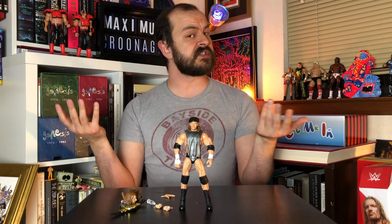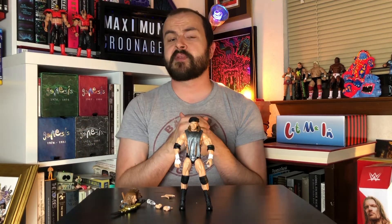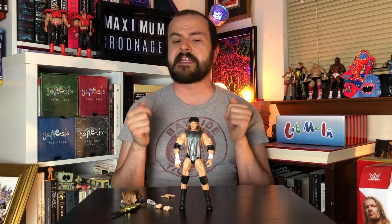Let me know what you think in the comments below. That's our video. Please stay tuned for the Finn Balor Ultimate Edition figure. In the meantime, feel free to check our other videos out and follow me on Instagram at ToyBoyFederation. Have a great one! Bye!